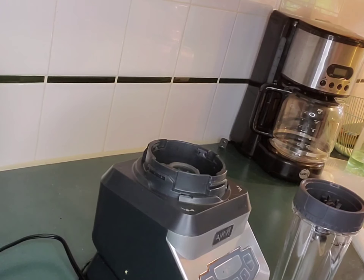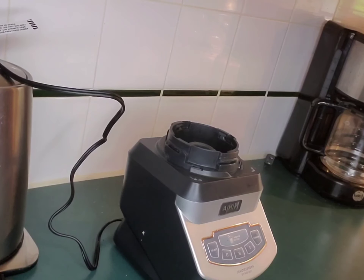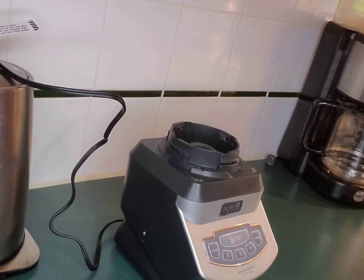Let me get my blender plugged in. All right guys, so here we are now. If you are the person that likes to eat light for breakfast, I want to take a little weight off — this is a perfect recipe for you.